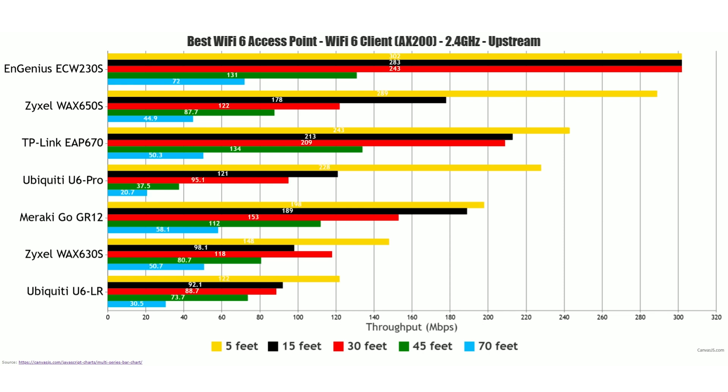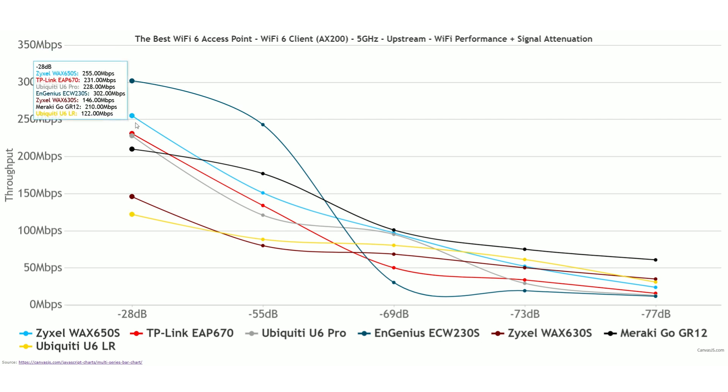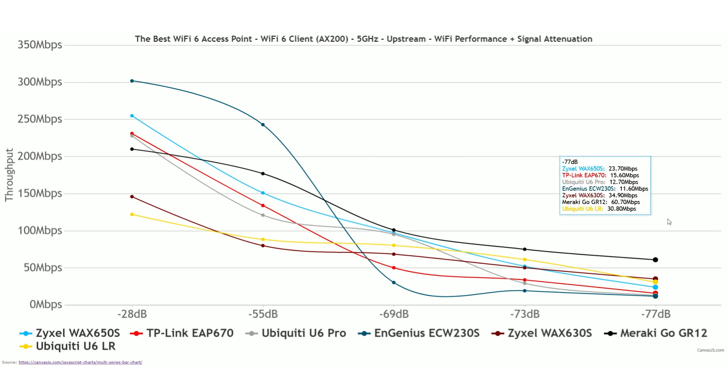I won't focus as much on the 2.4 GHz band performance, but it's still very important for smart and general IoT devices. Unsurprisingly, the Ingenious ECW 230S takes the lead, offering very good throughput up to the 45 feet point. As for range on the 2.4 GHz radio band, pretty much all the access points from the bottom of the previous graphic offer better throughput than the top ones when signal attenuation gets close to minus 80 dB, meaning these access points will continue to offer a better connection much further out.